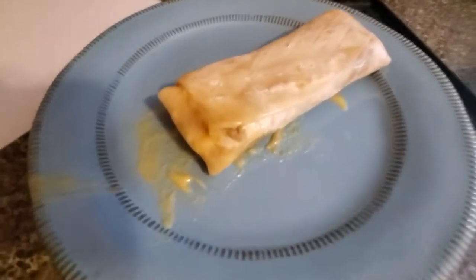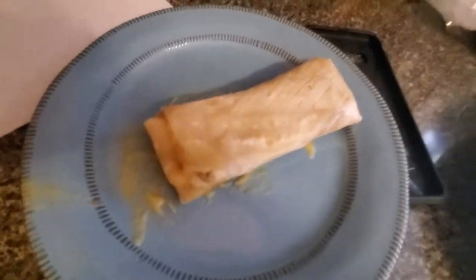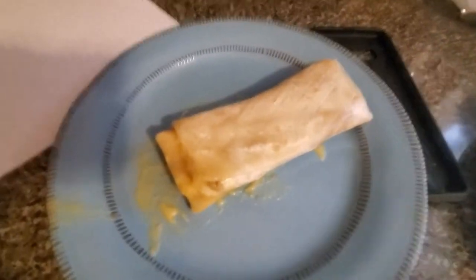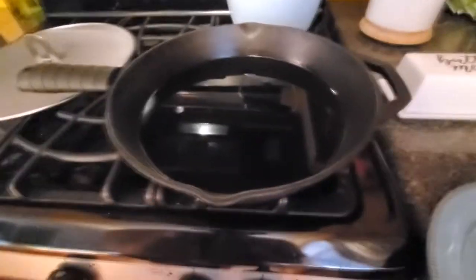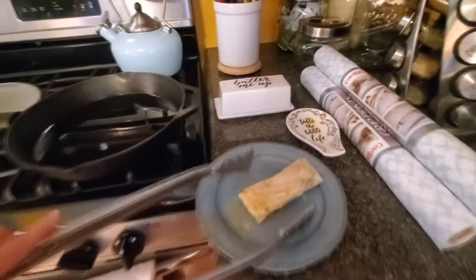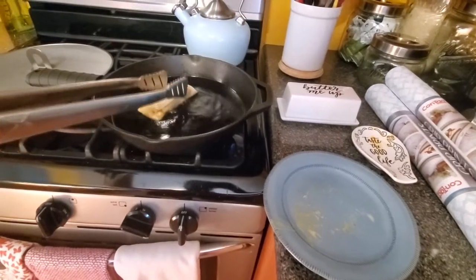Now that your delicious burrito is done — it's not actually done; as good as this looks, there's more. So what you're going to want to do is by now, hopefully this oil is hot. Be careful, it's hot. And then you're going to want to take long tongs and put it in for about one minute each side.